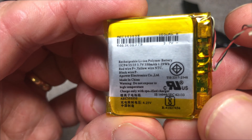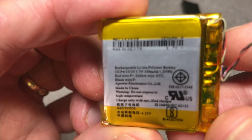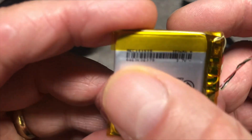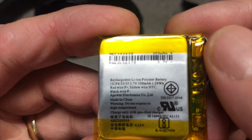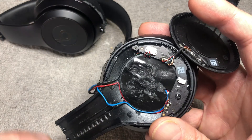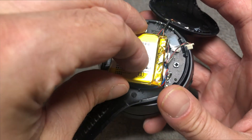Here we have the original battery — let me show you the front label so you can check it out. I'll also post a link to a replacement battery to order from Amazon in the description below, in case you need help finding one.